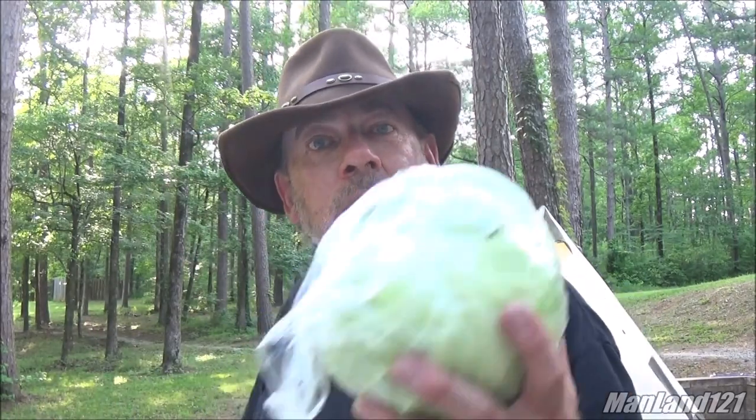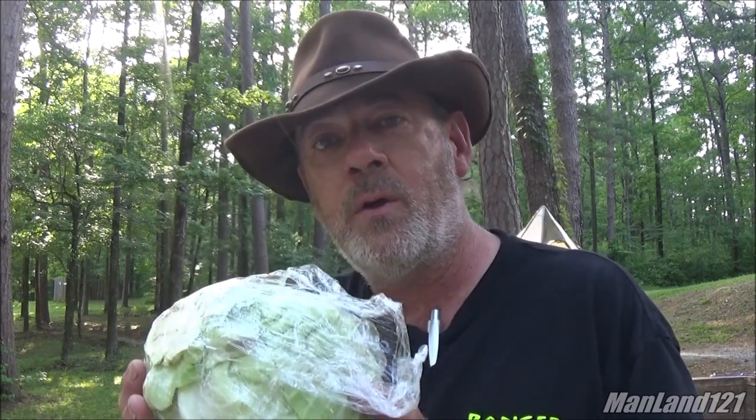Hey, Choctaw Lake — got a teepee, what better combination! So what I'm gonna do is take some of these leaves off this cabbage. I want some whole leaves because we're gonna do some cabbage rolls — cabbage roll Man Land style. Ain't but two of us out here, so we're not cooking a whole big old batch of it. Let's get started, shall we?